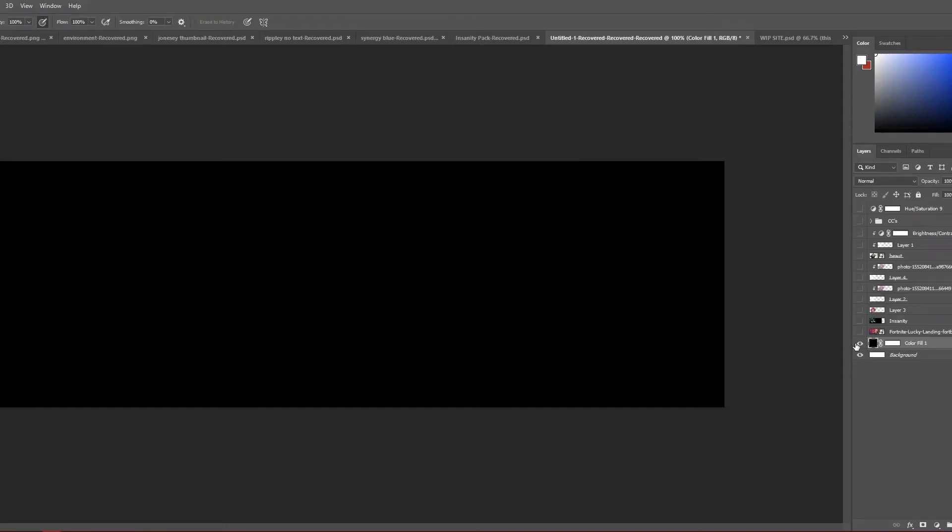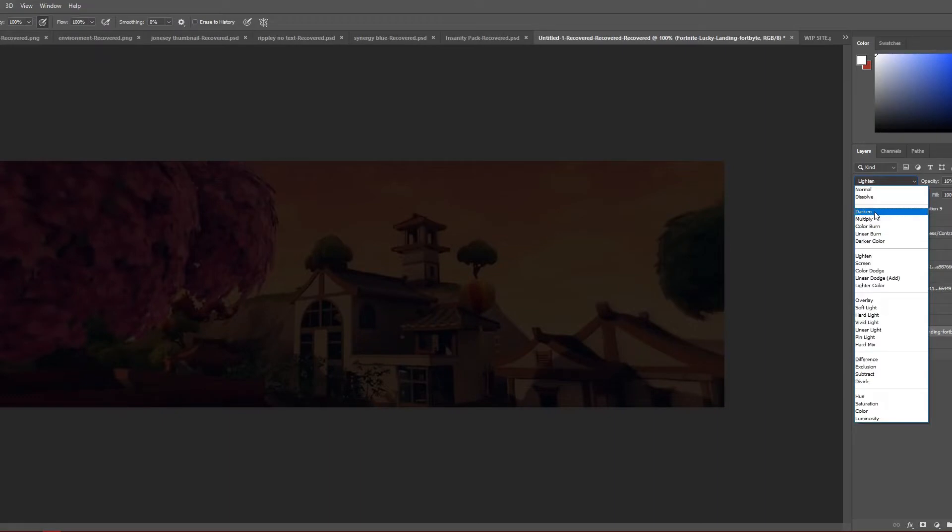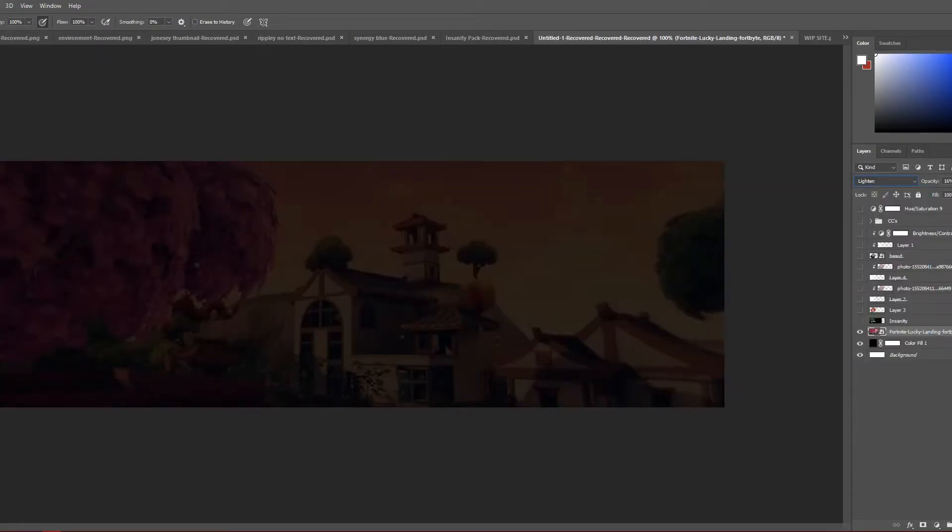It's a pretty simple tutorial. I started out with 1500 by 500, which is the normal Twitter header size. Then I painted it black with a color fill. I found any random picture — it doesn't really matter what you find. In the end I set it to lighten for the blending mode and turned the opacity all the way down pretty low.